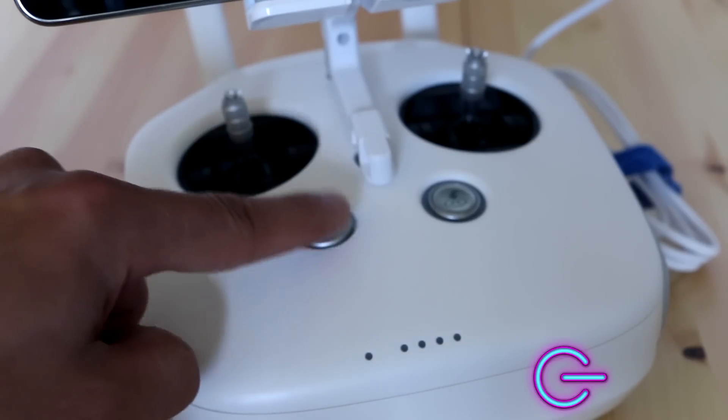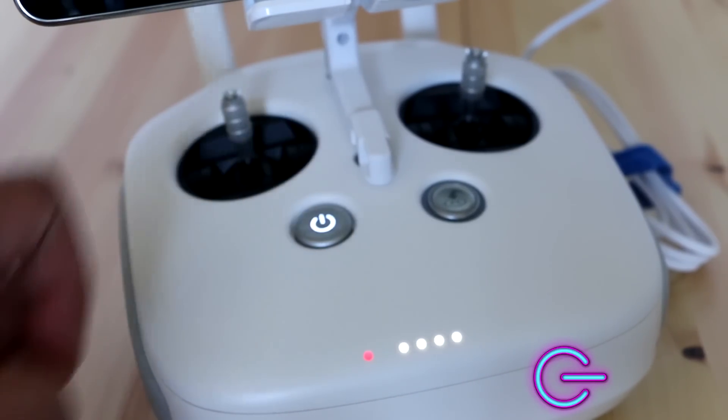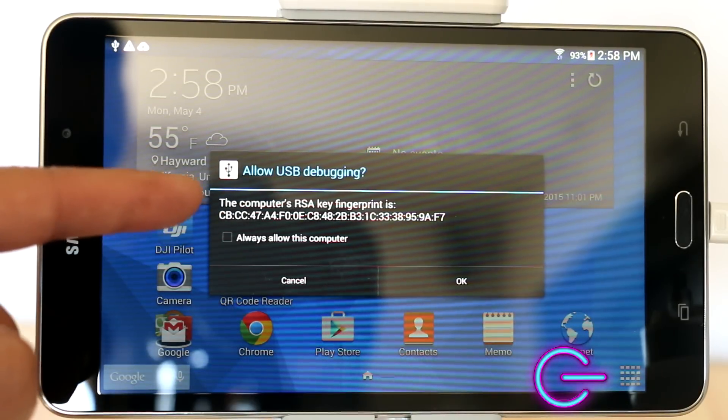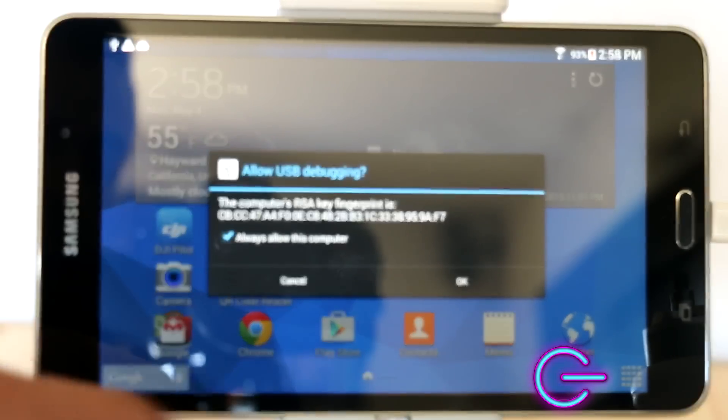Go ahead and turn on your controller by clicking once to check the battery level, then clicking and holding to power it on. You'll get a message on your tablet asking if you want to allow the connection — go ahead and click Allow and OK.